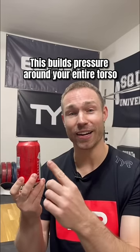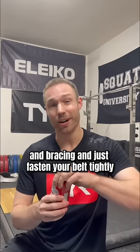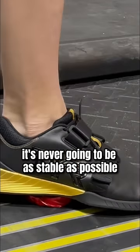This builds pressure around your entire torso much like an unopened can. This gives crazy strength to the can, but if you don't start with proper breathing and bracing and just fasten your belt tightly, it's like you're opening that can and starting to drain it. It's never going to be as stable as possible.